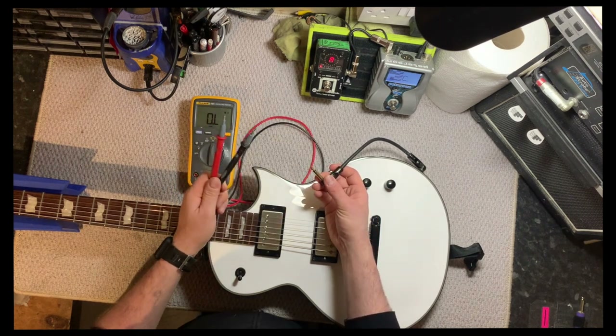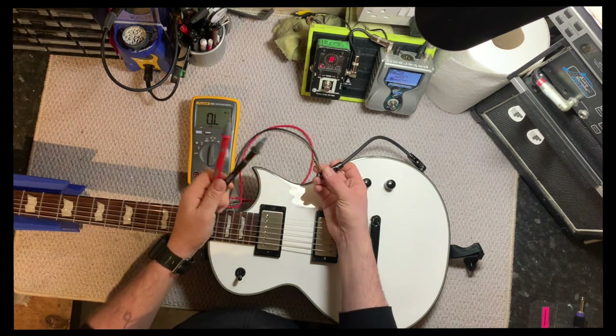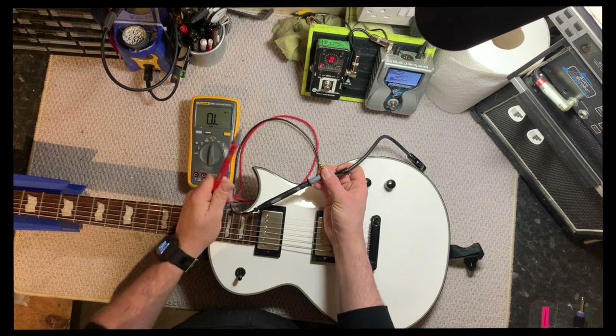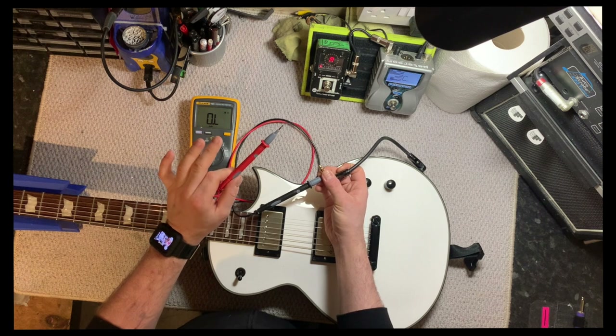It doesn't matter which way around the probes are for this test, but a good rule of thumb is the black one goes on the sleeve or the ground, and the hot one goes on the tip.